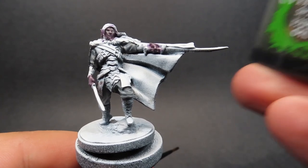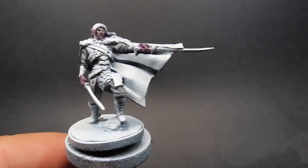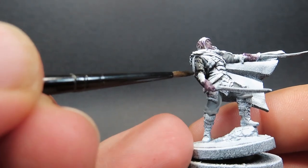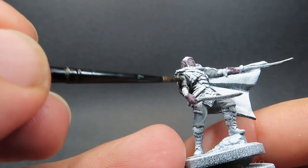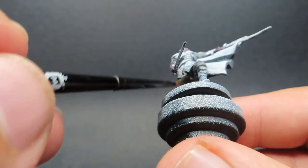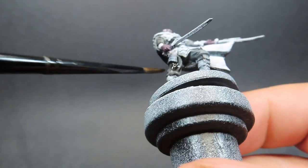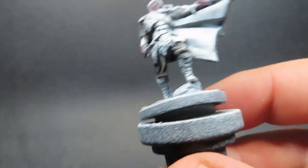Then once we have that complete, we're going to come in with a wash — Nuln Oil — because I wanted a sort of blackish grey undercolour for his pants and shirt. Nuln Oil is a natural choice for this. Since we've got all those different highlights in there, placing the wash over top is going to try and merge them together. I'm trying out a technique of placing all the highlights on first, then washing over top to blend them smoother together — that's my theory anyway, so we'll see how well it comes out in the end.